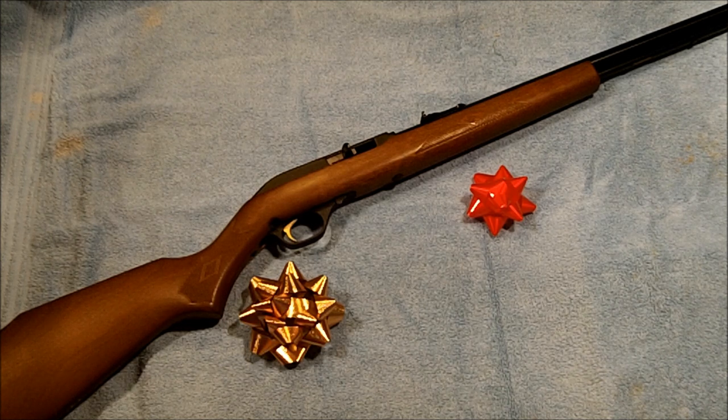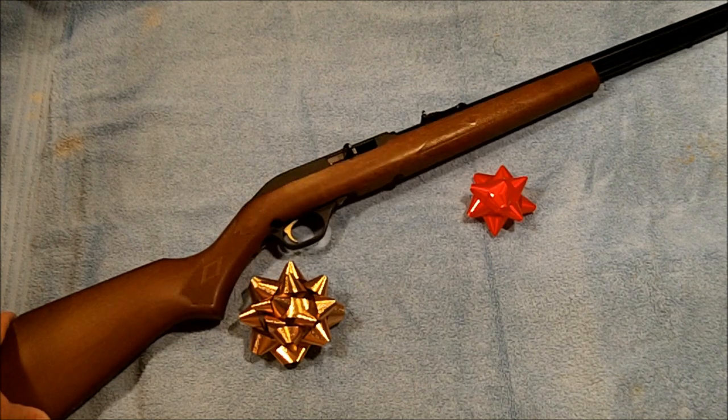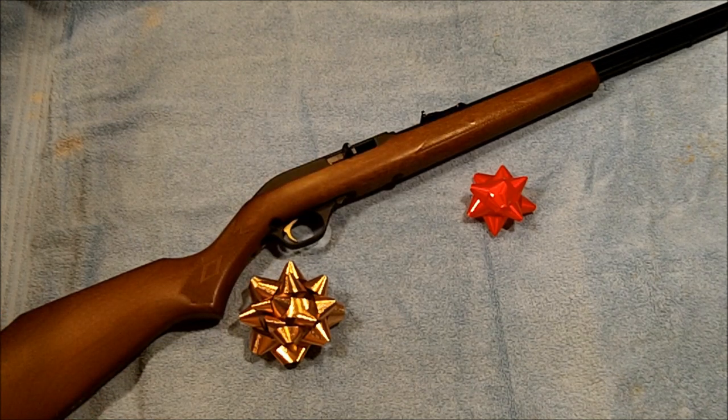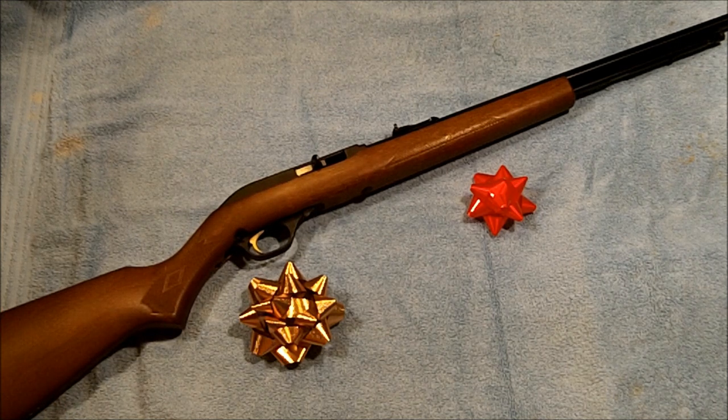I brought out my Marlin Model 60. This is a Christmas present to myself a few years ago — I didn't have a 22 rifle at the time and decided to go ahead and buy it while I was in the process of returning back home. I found it and purchased it. It's nothing particularly special, just a plain old Marlin 60. First Sergeant B does get out and use it on occasion.